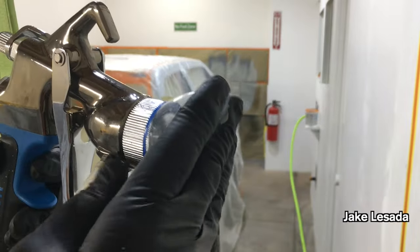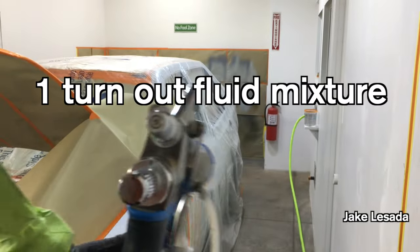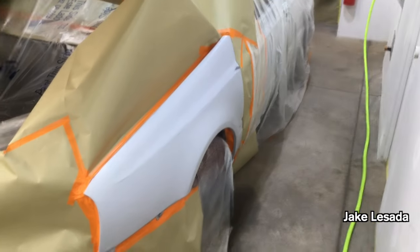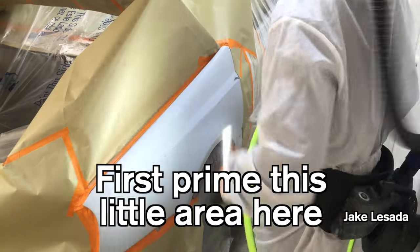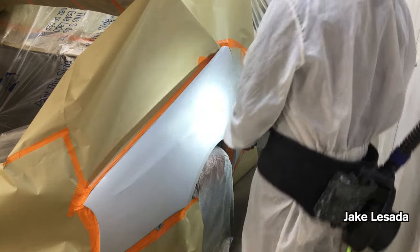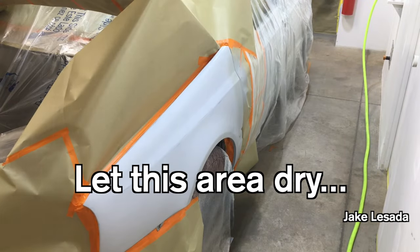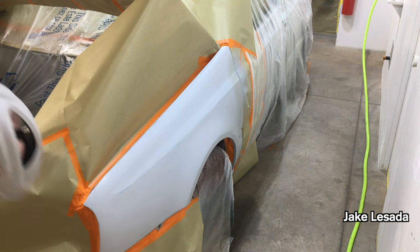Straighten around there. Got about one turn — one turn. Got this right here to reduce the fan, and it's good to go. I'm going to put the spray gun down for a second.